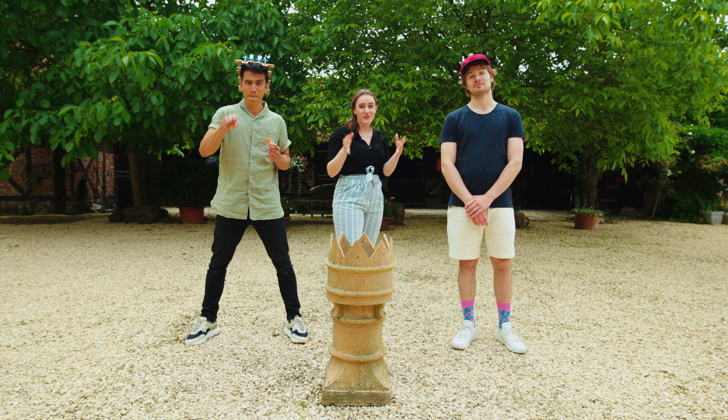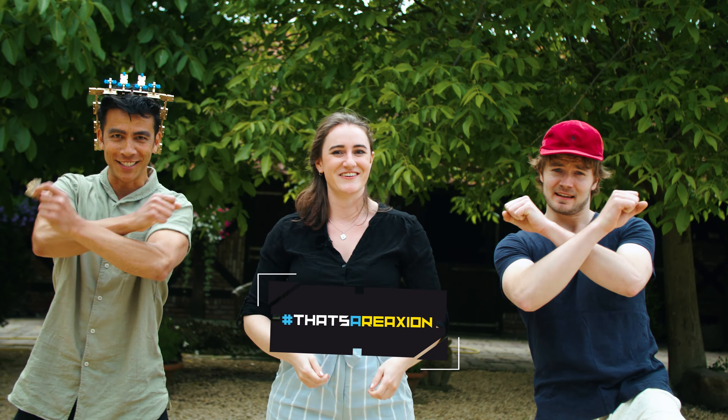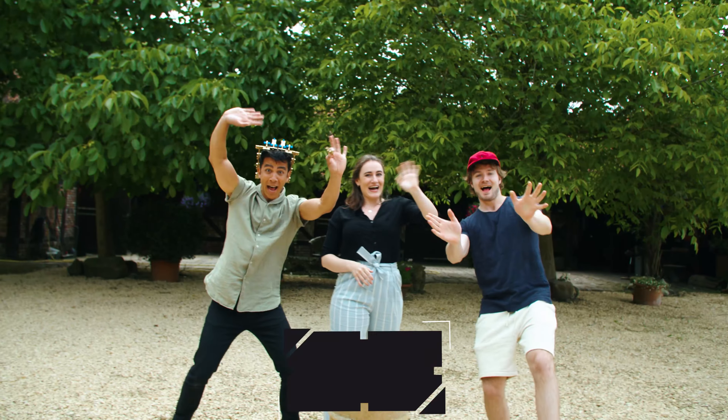Do you think you deserve this crown? Show us your best builds using the hashtag That's a Reaction. Did you like this video? Give a thumbs up and subscribe. And for now, see you next time. Bye!